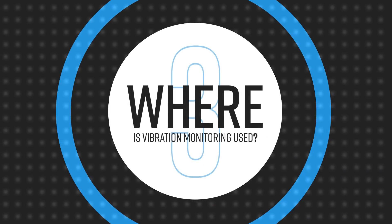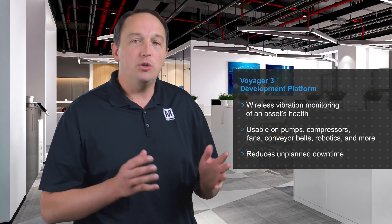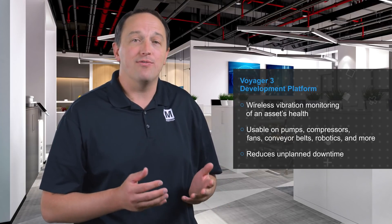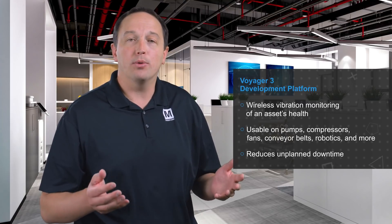By leveraging a complete development platform from Analog Devices, significant development time and risk is removed by using a proven solution. Voyager 3 is a development platform from ADI for wireless vibration monitoring of an asset's health. It can be used to monitor the health of many different types of assets — from pumps, compressors, and fans, to conveyor belts, robotics, and instruments — to reduce unplanned downtime.